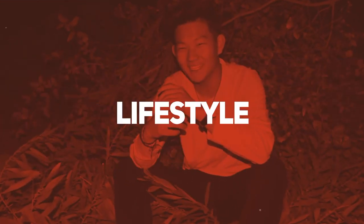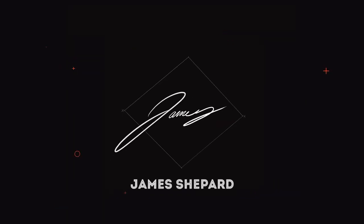Shout out to all the YouTubers who are a one-man operation — this is a lot of setup. Hey guys, welcome back, my name is James Shepard. If this is your first time here, consider subscribing, and if you're into it, hit that like button. Today I decided I wanted to do a really quick informal breakdown of my camera bag and everything that I carry whenever I go out shooting, whether it's photo or video.